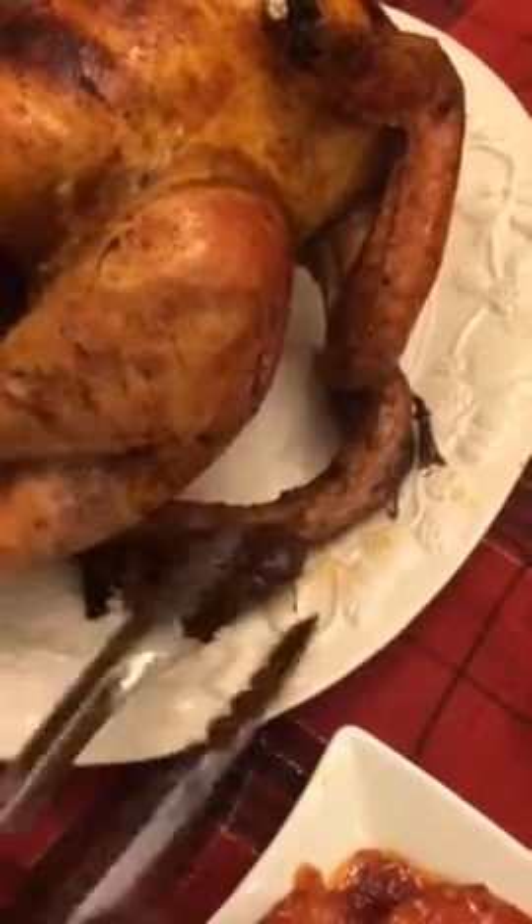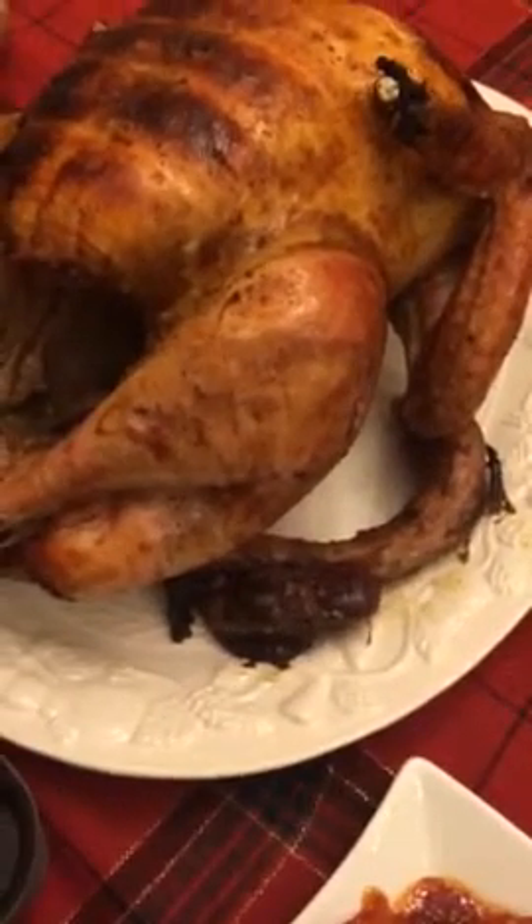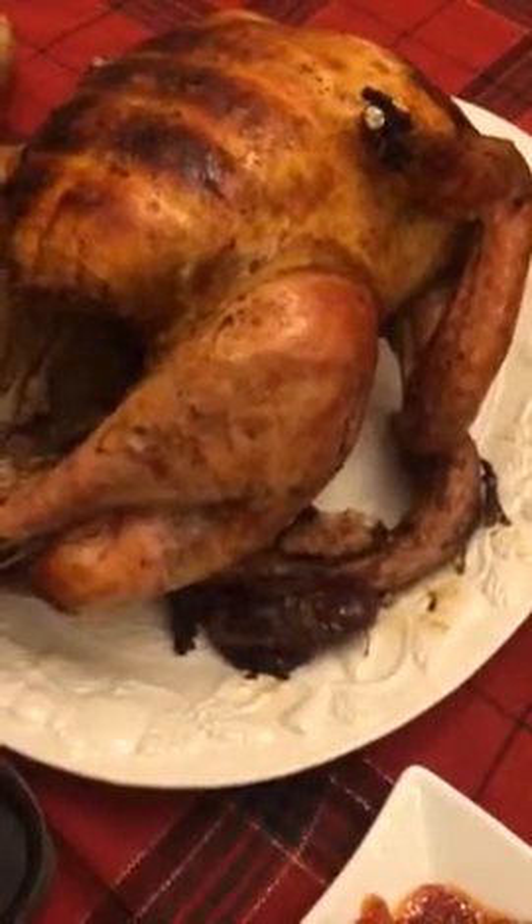And we have the neck — we eat all that, it's great stuff. So if you are not used to it, it might seem funny or gross, but it's all part of the meat.